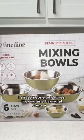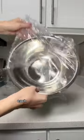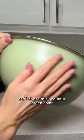I am someone who loves cooking and baking at home a lot, so a good mixing bowl set is a must. This one comes in a set of six, each being a different size, and I chose this beautiful green color.